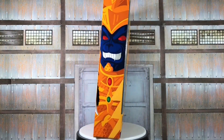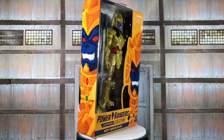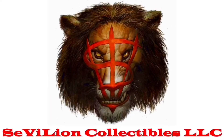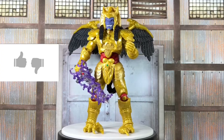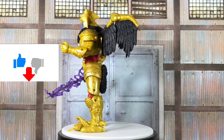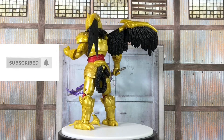Now if you can give me just a few more seconds, I'll have Goldar freed from his package. If you enjoyed this video, please give it a thumbs up and comment below. And if you want to see more from me, please subscribe and hit that notification bell.